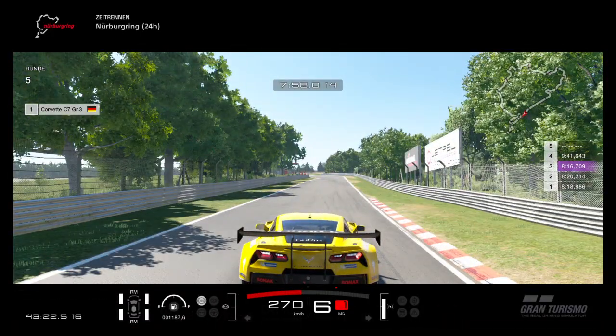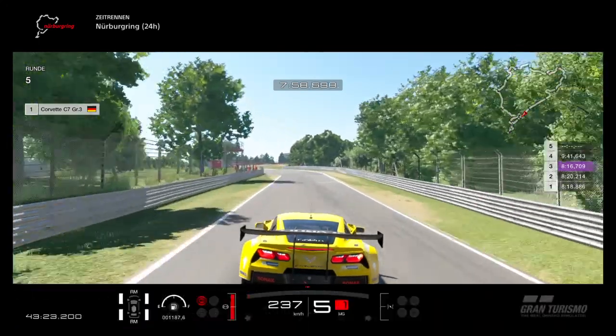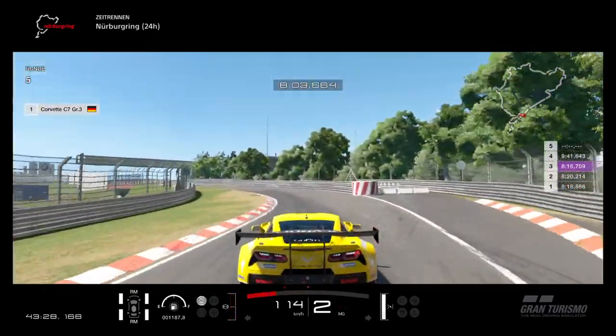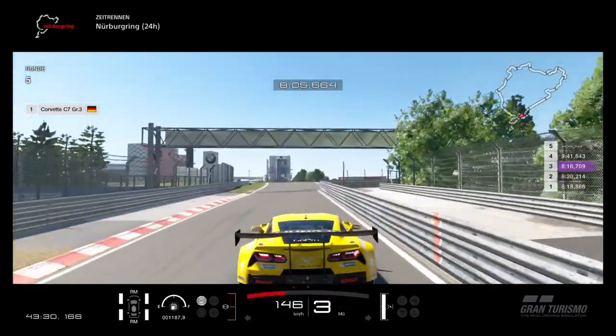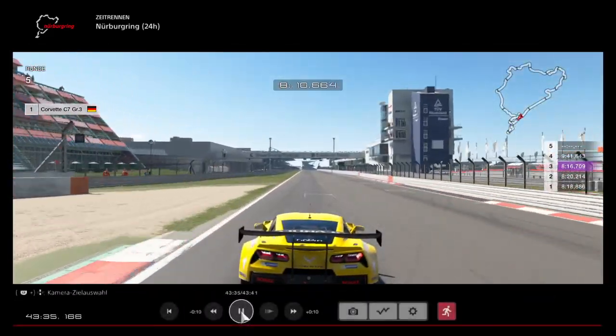For this corner you need to turn while you brake, so it's really difficult. I brake about where the black marker is on the right side, but I don't brake fully at the beginning so I can get that left kink in, then I brake fully. Careful on the exit — there are a lot of bumps. And that's the lap around the Nordschleife.